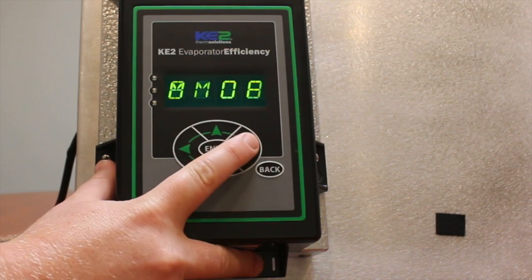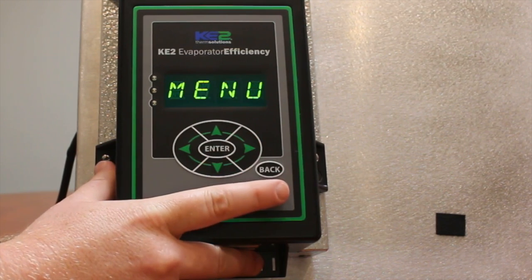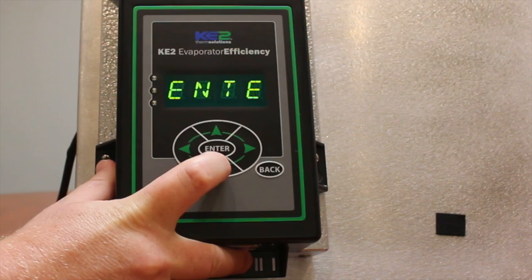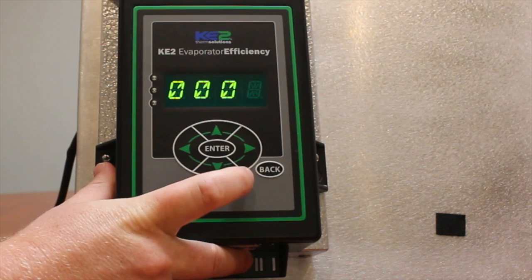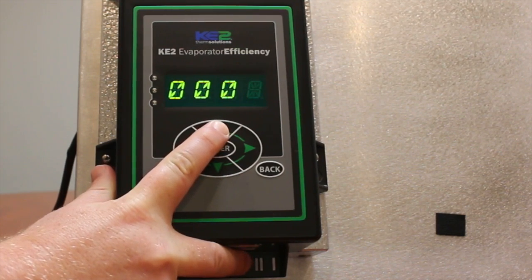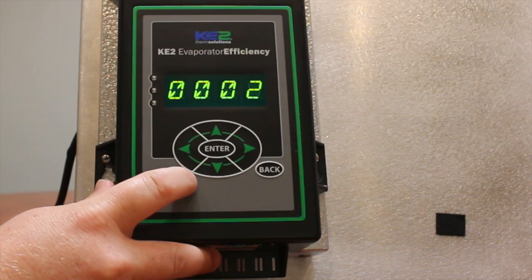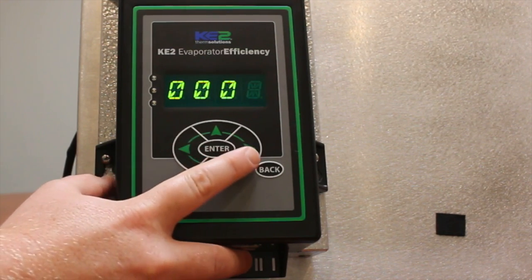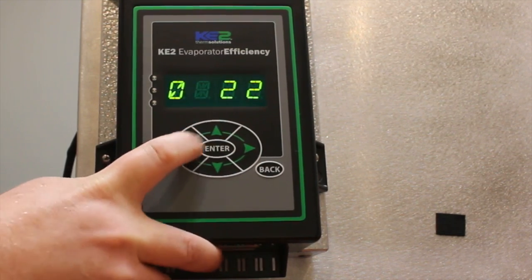Press the right arrow until the word manual menu scrolls across the display. Momentarily press the down arrow. If a password prompt is displayed, momentarily press enter. At this point, four zeros will be displayed and the right zero will be blinking. Use the up arrow to change the blinking digit to read two. Use the right or left arrows to move the blinking digit and change the other three digits so that you now read four twos. Press and hold the enter button for three seconds.